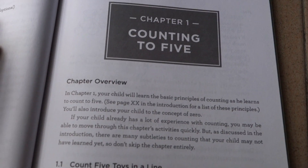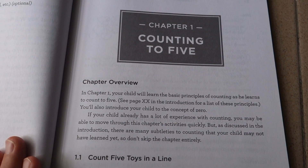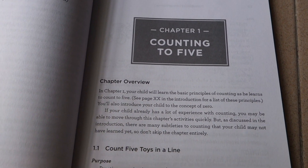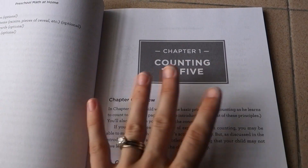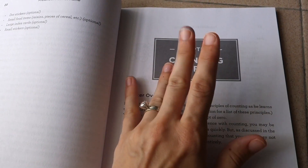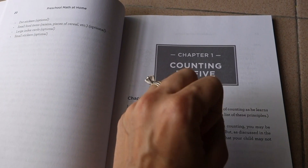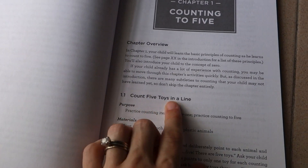Each chapter has a short overview. You have the basic principles of counting, and you're learning to count to five — so you might even be doing this with a child who already knows how to count to 20. An important note: don't always count a quantity of five, because kids can get used to thinking there are always five things. You start with counting five toys in a line.